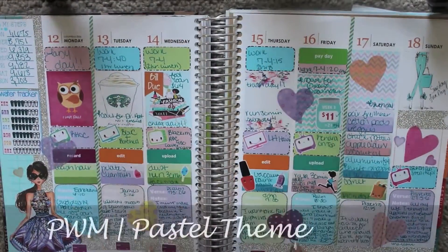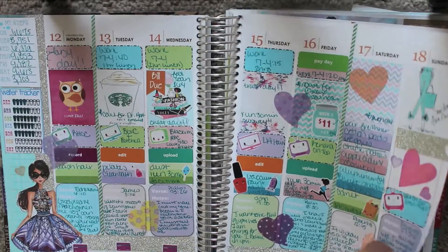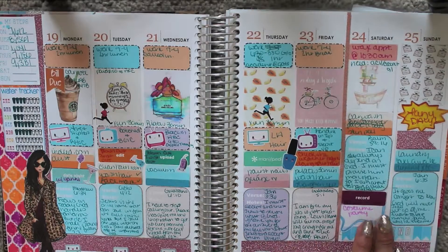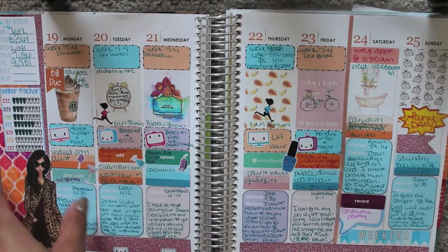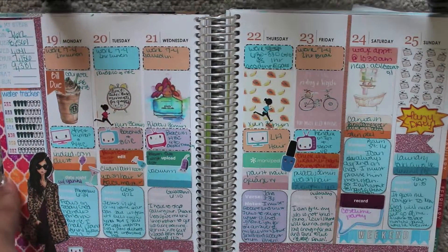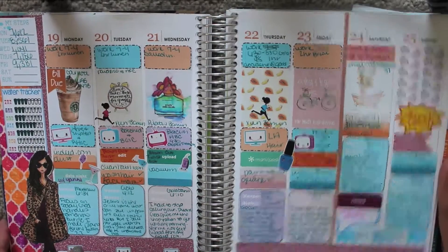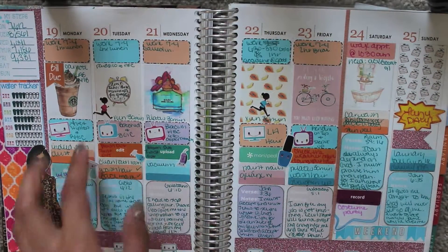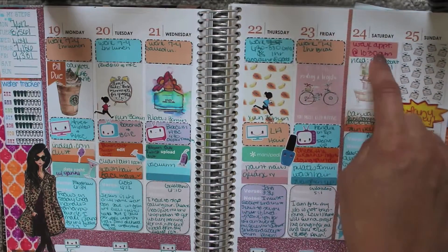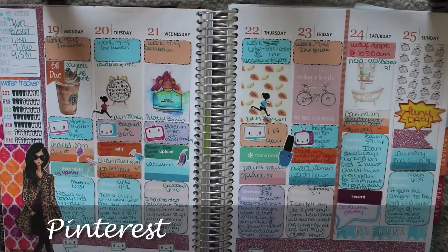This is also a pastel spread — the pastel theme — and it'll also be linked below. This was the week after my last plan-with-me for the time being. This washi tape is from Scotch — the Scotch brand. I made these boxes, and this sticker came from the back of the Erin Condren.